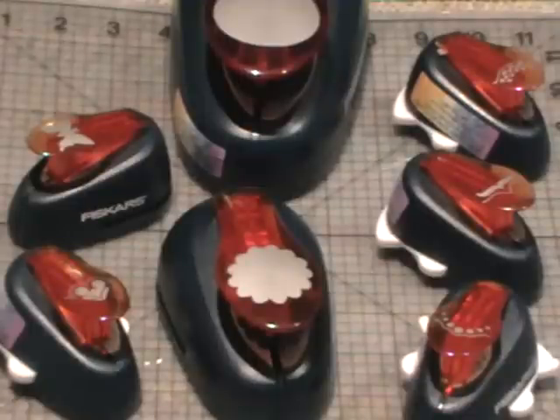Hi everyone, today I'm going to show you some fun projects and a few little tips and tricks with some of the latest lever punches from Fiskars. Some of them have got little white plastic pieces in them — they're for the corners, so they're called a corner lever punch. Then you've got your normal lever punch without the plastic alignment grid. I'm just going to show you the difference first, and then we'll get on to a few little ideas I can share with you.